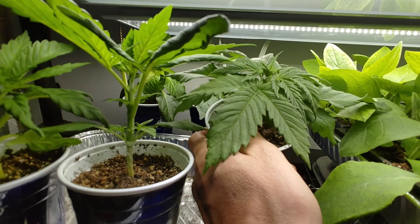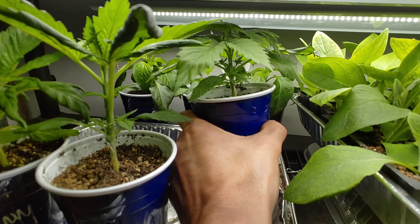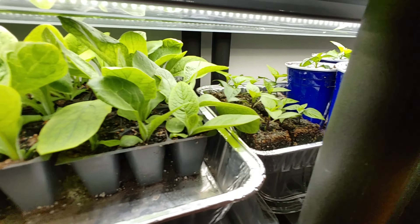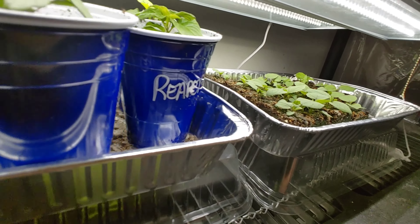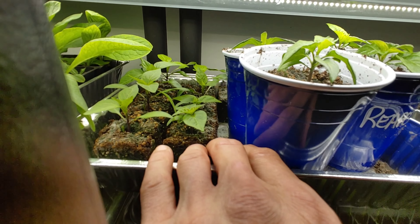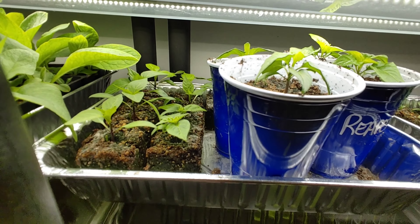Seems like everybody else in here is doing pretty good. This guy's a little stocky but everything looks healthy. The comfrey's looking good, and the ground cherries are looking good in the soil blocks. Everything grows great in the soil blocks because of the air that gets in there.